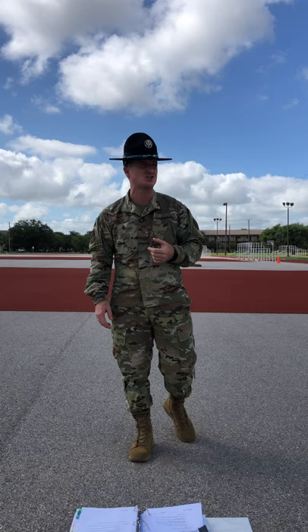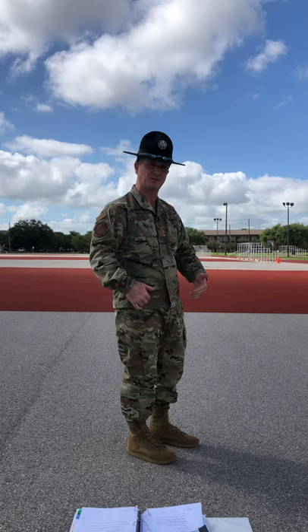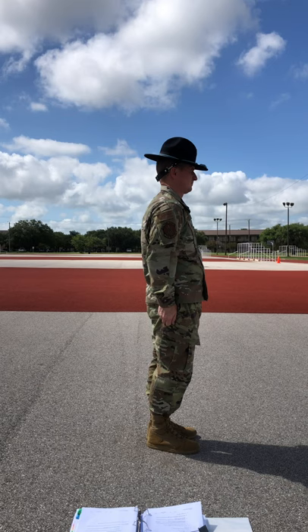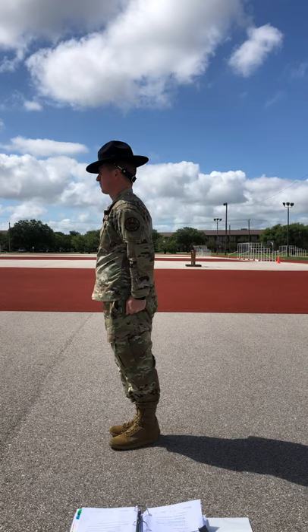That's a lot of information to digest, so I'm going to show you what it looks like. For this first view, I'm going to demonstrate using by the numbers. Pay attention to the lower portion of my body, specifically what my feet do on the different counts. I represent every single one of you at the exact same time with no exception. By the numbers — about face! Ready — two!